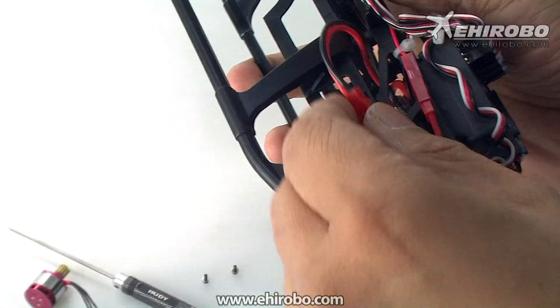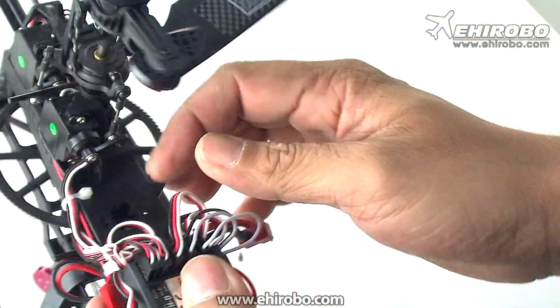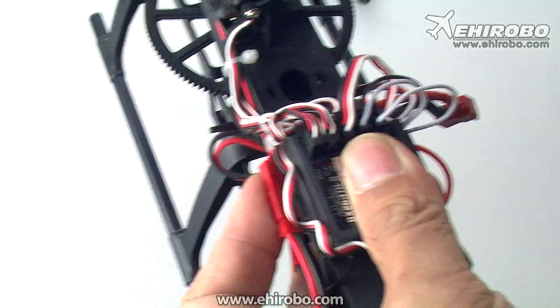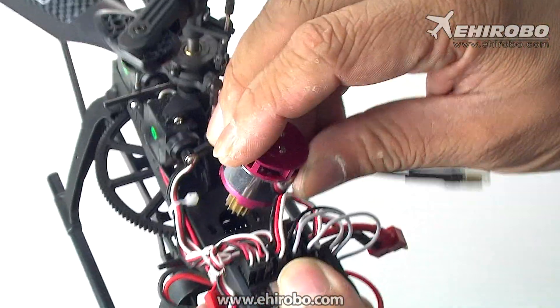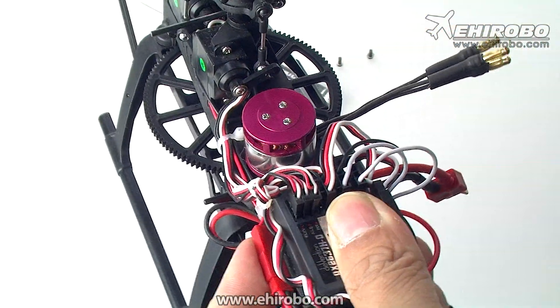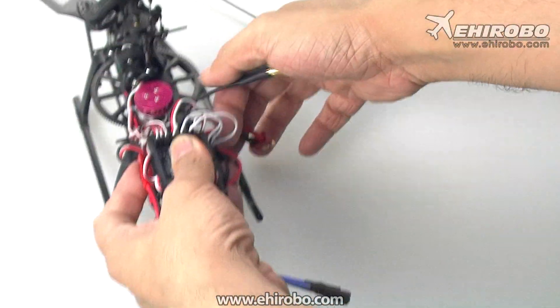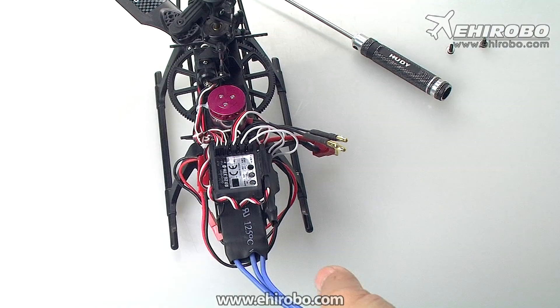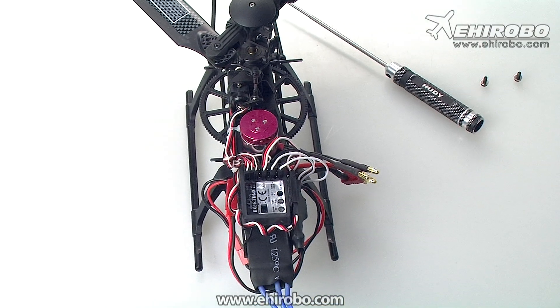You can zip tie or secure the wires, and now you basically have all the wires connected. Now just install the brushless motor onto the original mounting position, then connect the three wires to the brushless ESC.